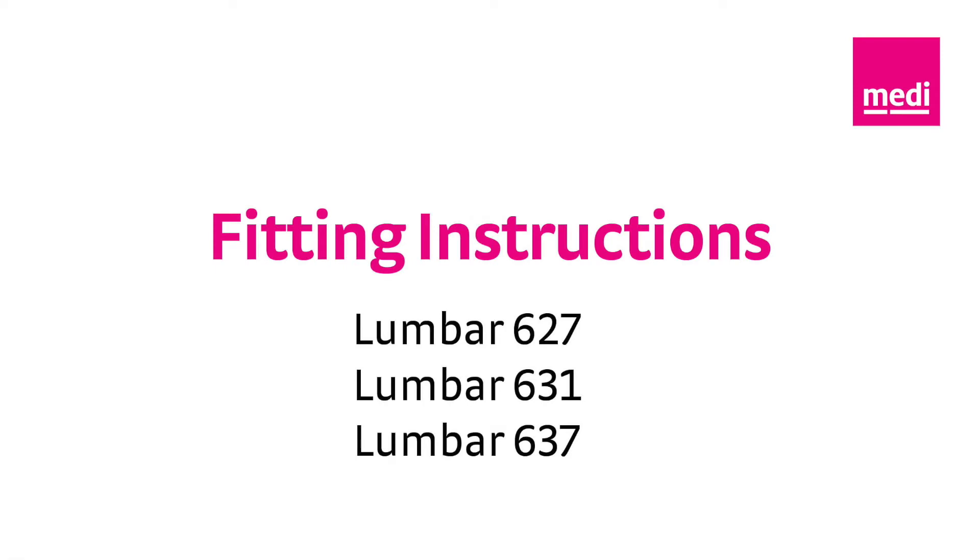Welcome to the fitting video instructions for use of the METI LUMBAR 627, LUMBAR 631, and LUMBAR 637.